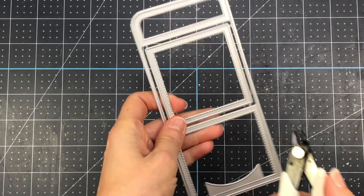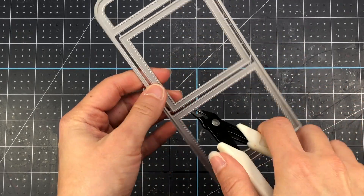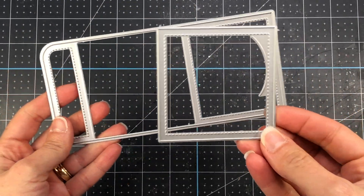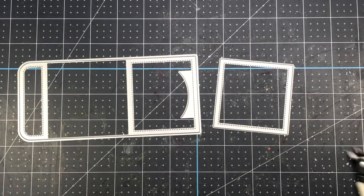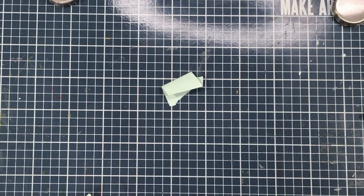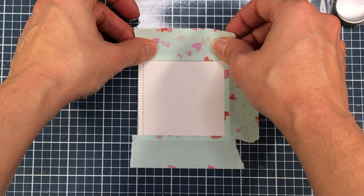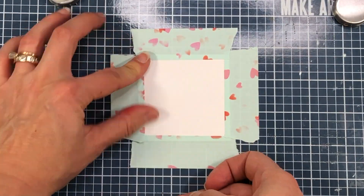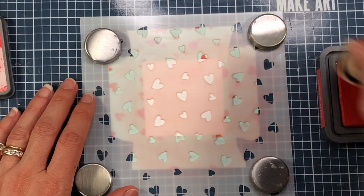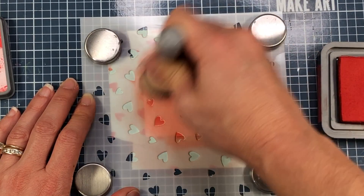Next I'm going to take the Sweet Note die set and use wire cutters to cut the square die right out of the middle. That square die is a layering die — you die cut it with cardstock to layer on top of a section of your envelope. I went ahead and die cut the square die with some white cardstock. The square die has stitching all around the edges, so I'm taking some mint tape and masking off the edges by lining up the edge of the tape with the stitched lines.